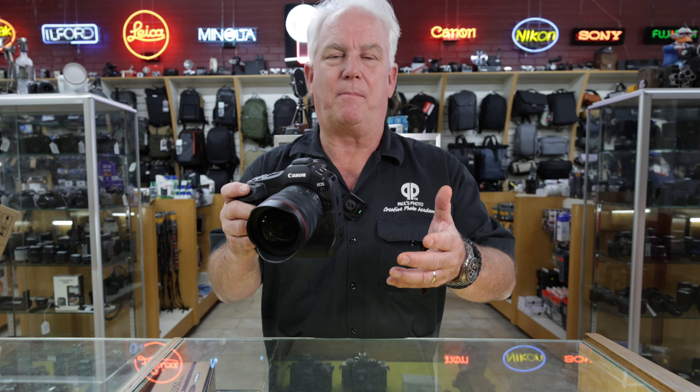Now, you can't buy this camera yet — it'll be available at the end of November. If you want one before the end of the year, you better call Paul's Photo right away and get your pre-order in.